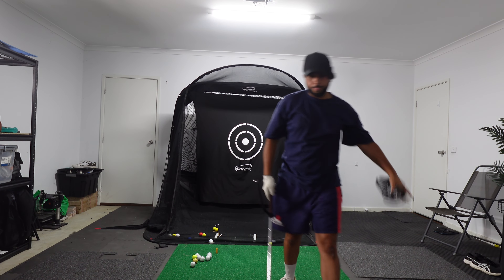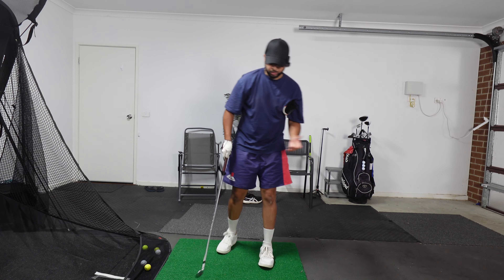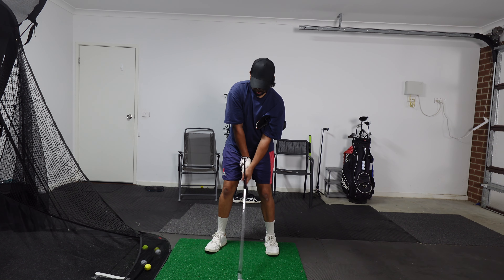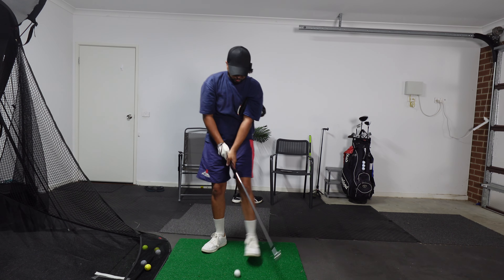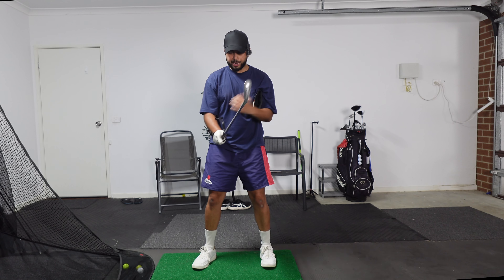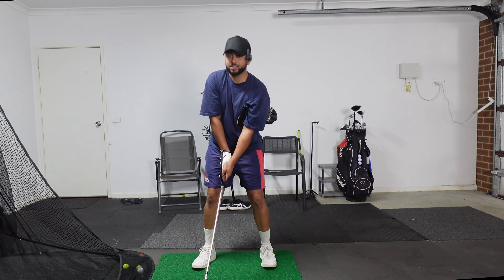I'm going to put the camera over here and give you a side view of what this looks like. You're not going to see much of the actual ball, but this will give you a really good idea of what I'm trying to achieve and what I'm talking about with staying connected. I'm not thinking too much here — I'm letting the two aids force my body to react, and if you've ever played golf, your brain is smart enough to react to some of these aids.